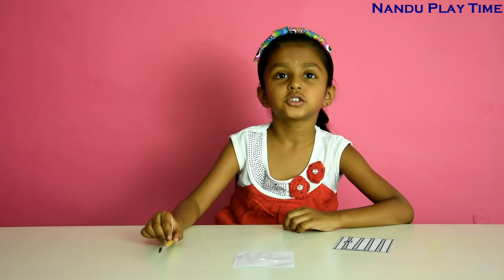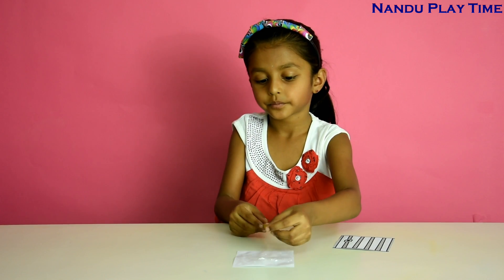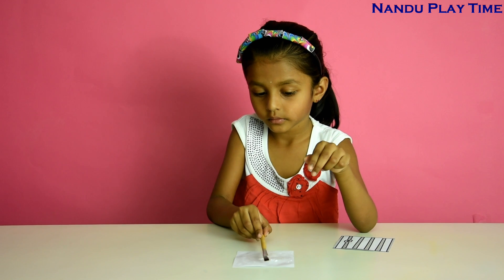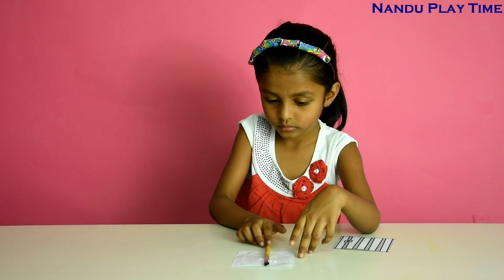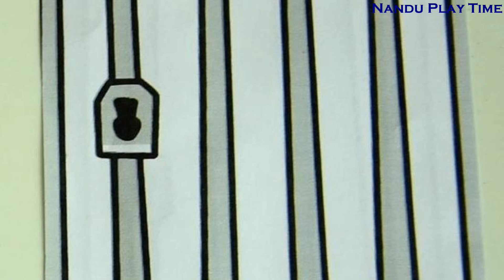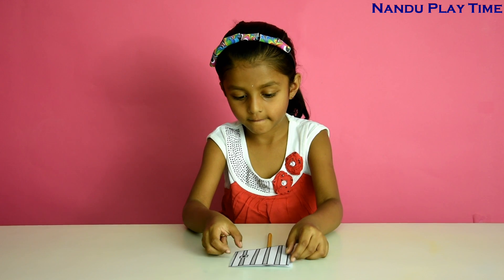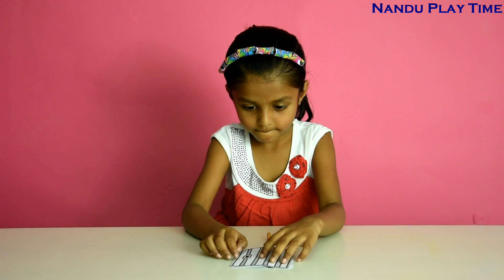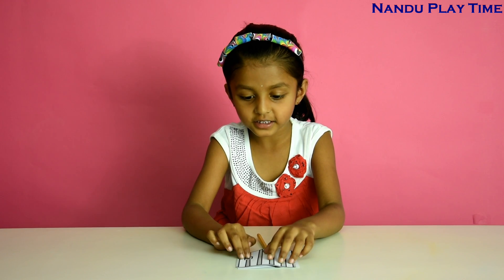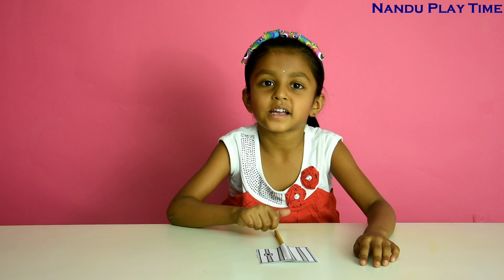Now put this brush on this picture. Now look at the cage picture. Let it dry for some time.